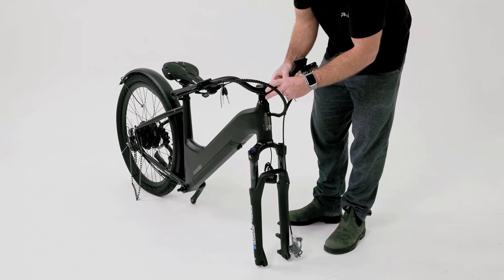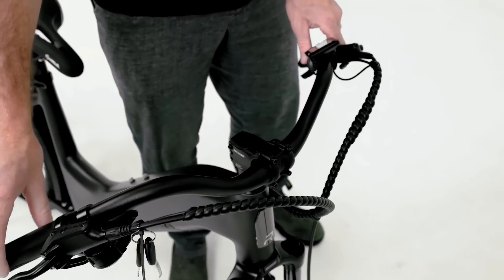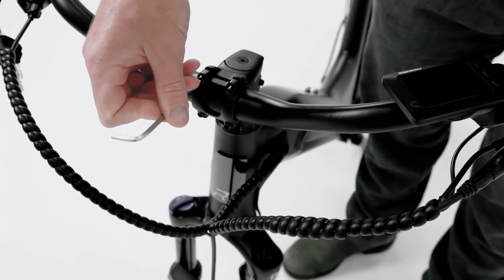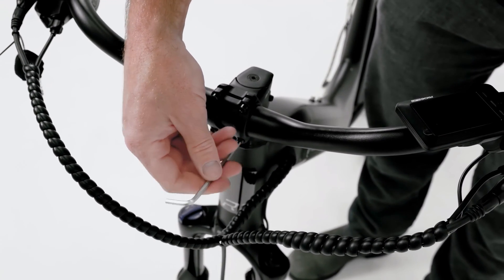Place the handlebars on the stem. Ensure that the cables are not twisted or under tension. The display should be on the left and the shifter on the right. Then secure the handlebar on the stem using the faceplate and screwing in the four bolts evenly in an X pattern.